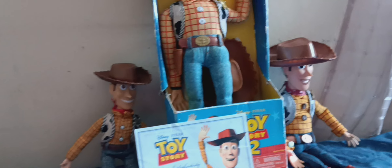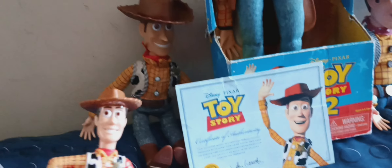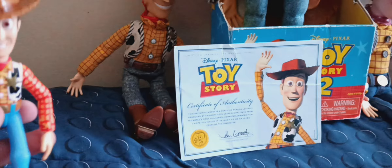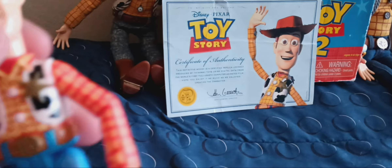The next Woody action figure — I actually forgot about this one for the '95 Woody — is the Burger King Woody from '96. I got it from a yard sale. I drew on it with red marker, which I shouldn't have done, and I tried to clean it but it didn't work, so it's gonna stay like that for the rest of his life.